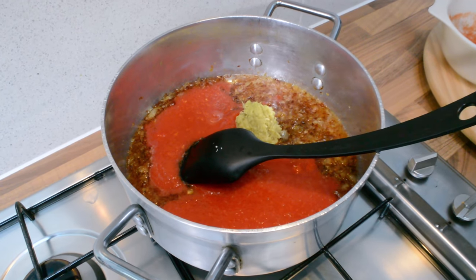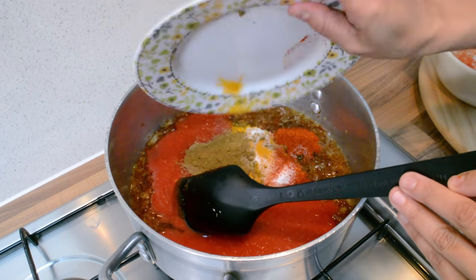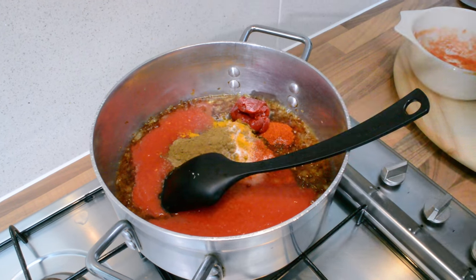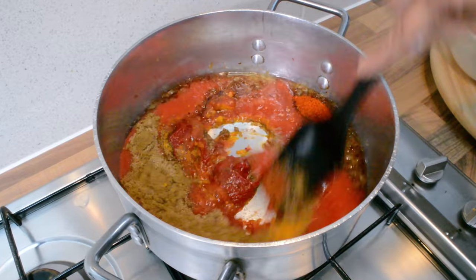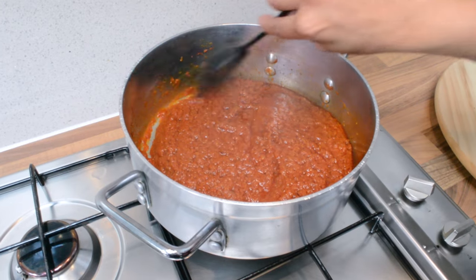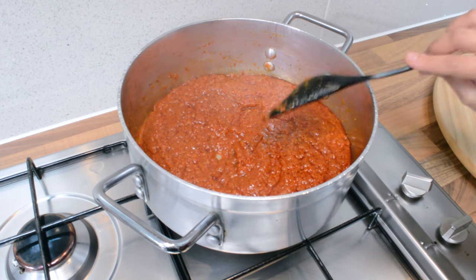We're adding the garlic and ginger paste, all the spices, and the tomato paste as well. We're just going to cook all of this and leave it for about five minutes on low to medium heat.